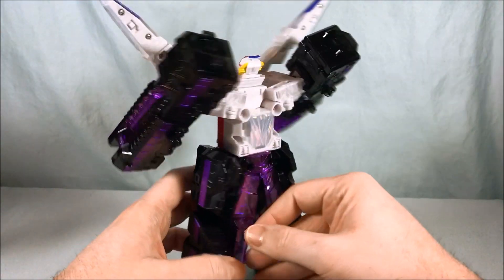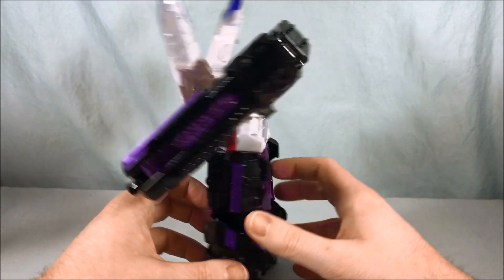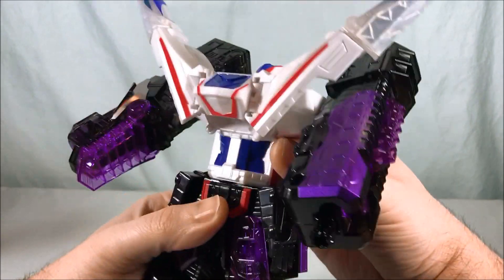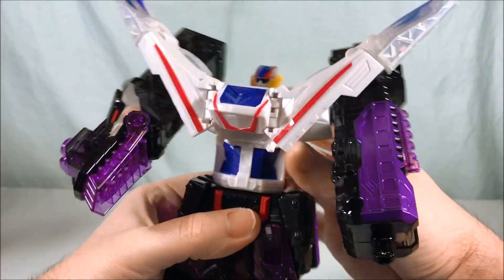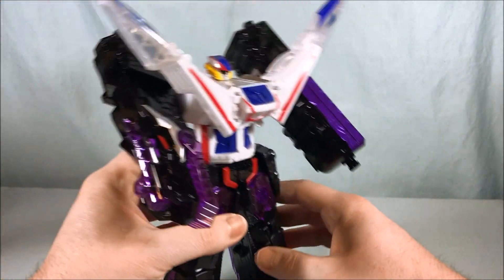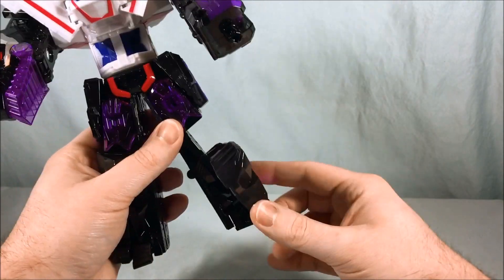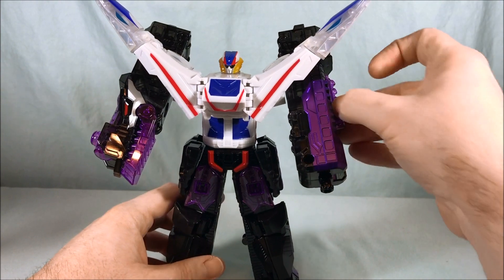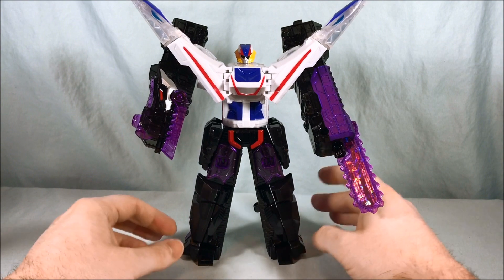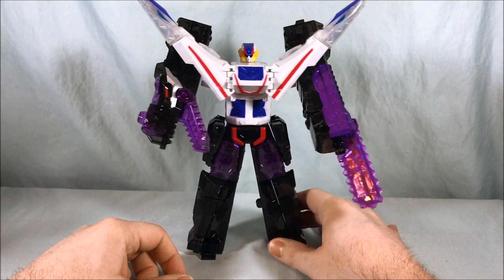I wish the head could turn from side to side — I feel like they could have put that in, but they didn't, and it wouldn't have been too hard to do. But not a big deal. You can move the torso, so don't sleep on that little bit of articulation. Legs don't really move in any way, but he does have toes, which I'm surprised about. Technically, if you want to deploy dino feet, that is something you can do. Overall at the end of the day, I think he's fun. I really do like the color scheme, I love the head sculpt, I love the dino arm. He's not perfect, but I kind of love him.